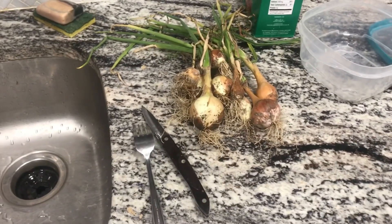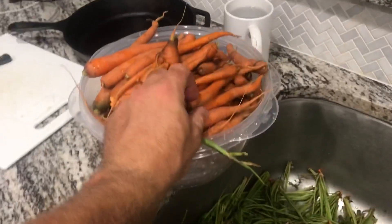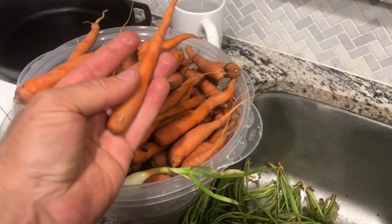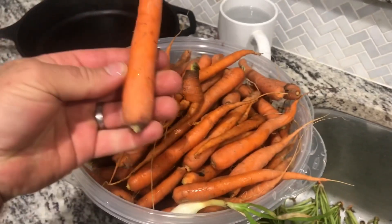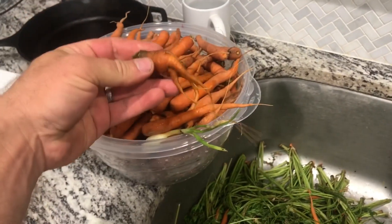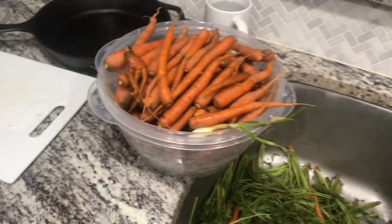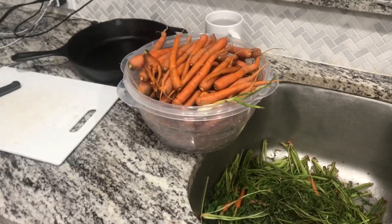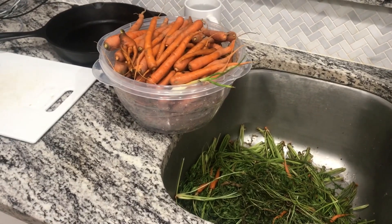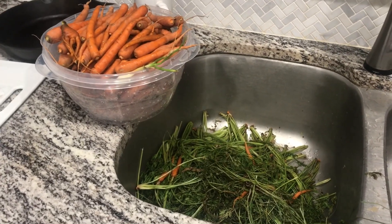I'm going to dice up the onion into chunks. I'll mostly leave the carrots whole — cut off the funky little tip and the top. Anything the size of your pinky or less I'll just leave whole; some of the bigger ones I might have to split into quarters. I'm going to put them in pint jars so they're sort of snack size. Let me get my recipe written out so I can refer to it.